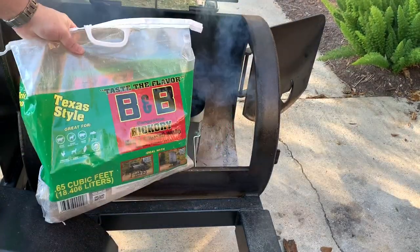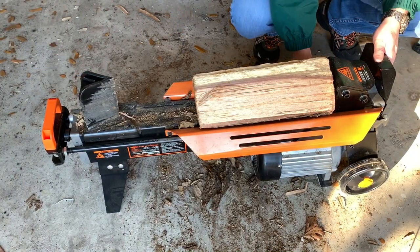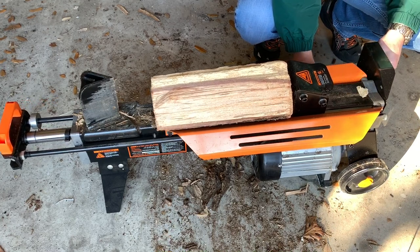To keep this as authentic as possible, we're going to be smoking with hickory wood today. Some of these wood splits are a little large, so I'm going to cut them a little smaller with my wood splitter. The link for this wood splitter is down below.